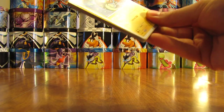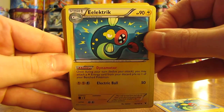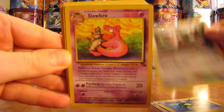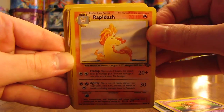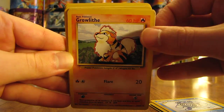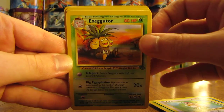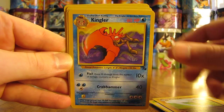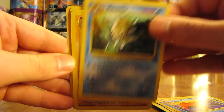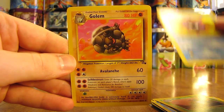Now we're on to the one that says open second — uncommon cards, quite a bit smaller. Right on top is a World Championship card — Electrike. Another Electrike, this time a regular card. Then there's a Slowbro, Rapidash, Lickitung, Poliwhirl, Growlithe, Parasect, Farfetch'd — some older cards — Executor, Marowak, Kingler, Omastar, Graveler, Gloom, Cloyster, and then the last uncommon card is a Golem.